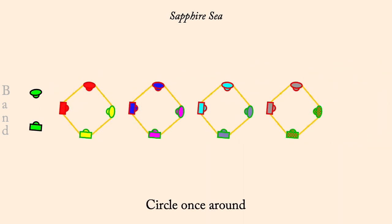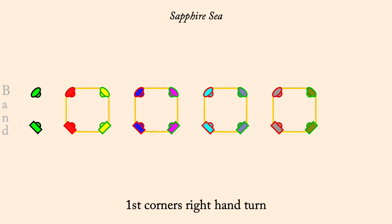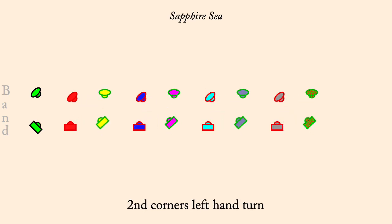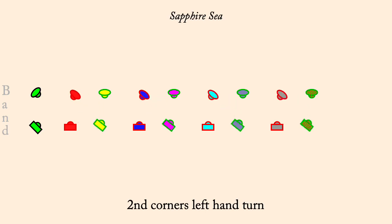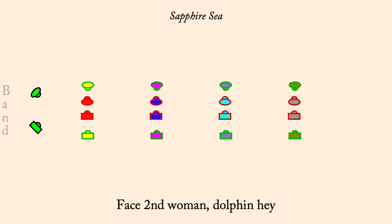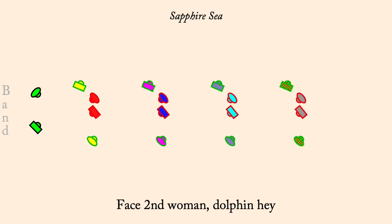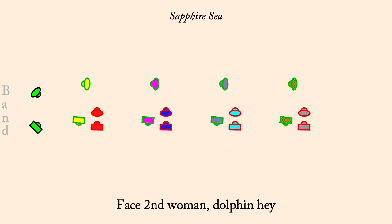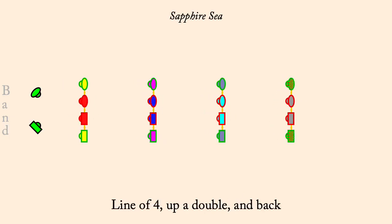Circle left. First corners, right-hand turn. Second corners, left-hand turn. Ones cast down to middle, while twos move up, pass to ends of a line. Face second woman, dolphin hey. Lines with four, up a double and back. Twos gate the ones three quarters.